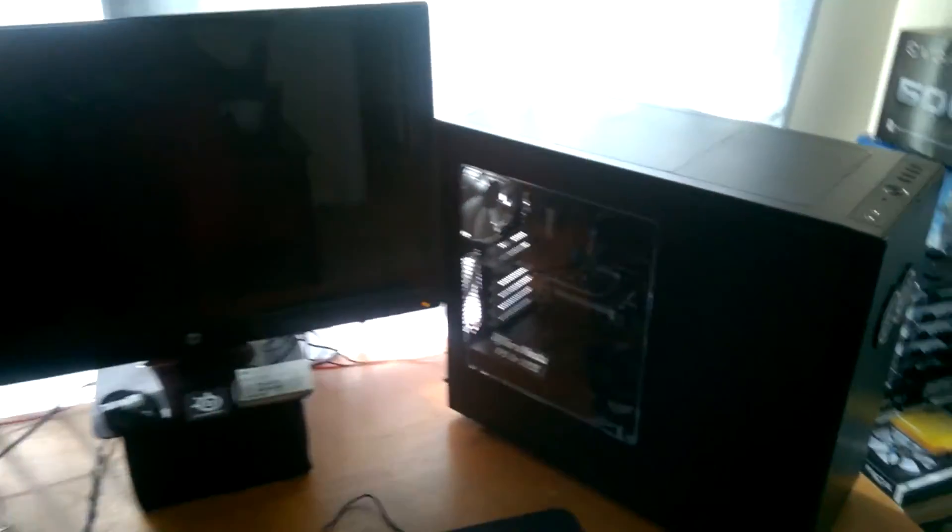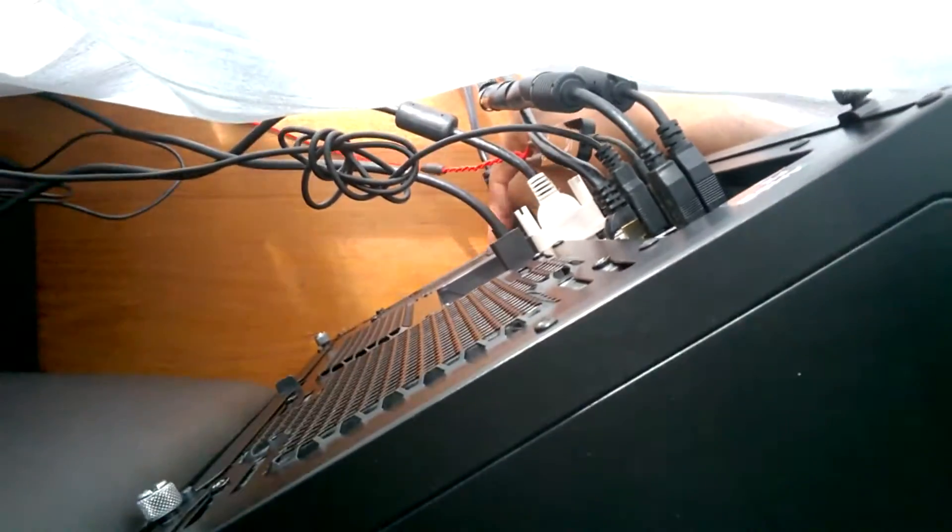We got the RAM installed and I've already turned the computer on once. It restarted itself due to the new hardware and I'm gonna turn it on and see what's happening. I think this switch is in the right position. Oh yeah, looking nice, looking nice — we need one more piece and that's that graphics card.